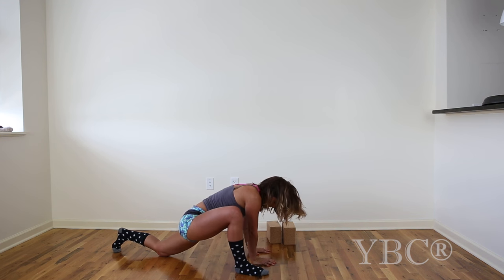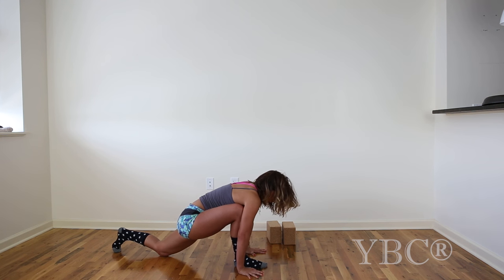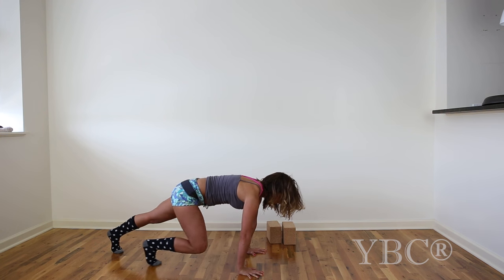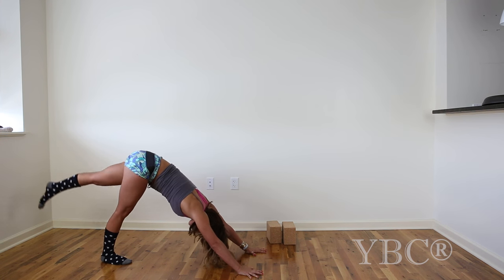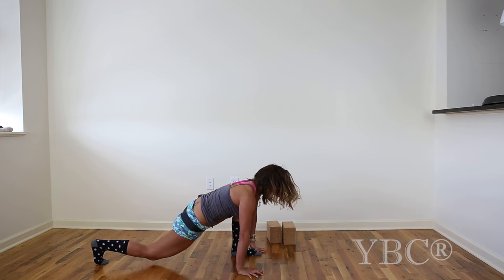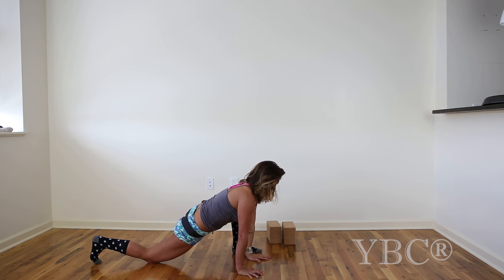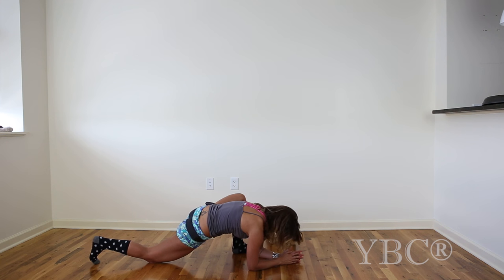As you inhale, rise up, take the right hand to the outside of the right foot, shimmy the right foot in a little, pick your back knee up, and slide yourself back into plank pose, then downward facing dog. Lift your left leg up and we'll take it to the other side. Again, option to use the blocks if you'd like — shimmy your left foot to the left a little, then come down wherever works for you.